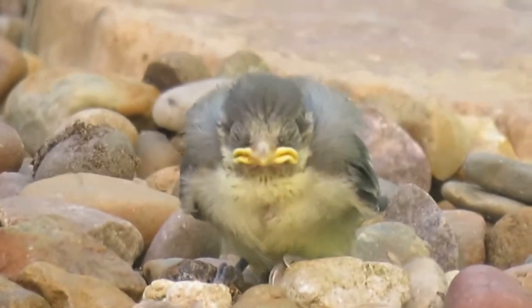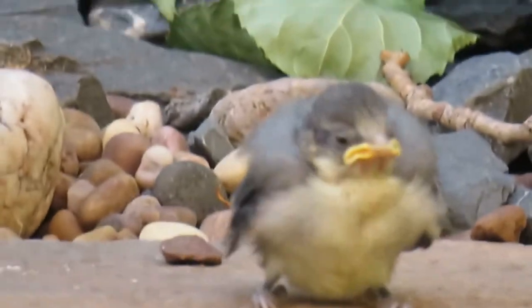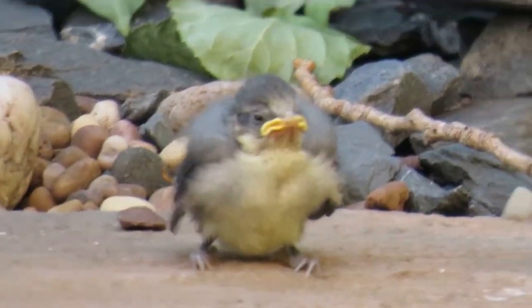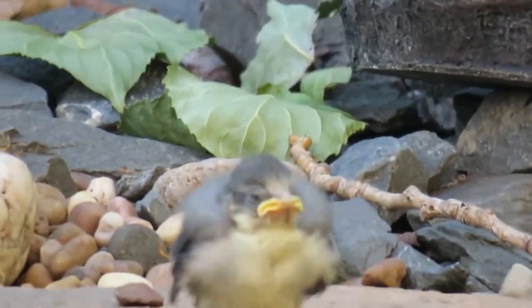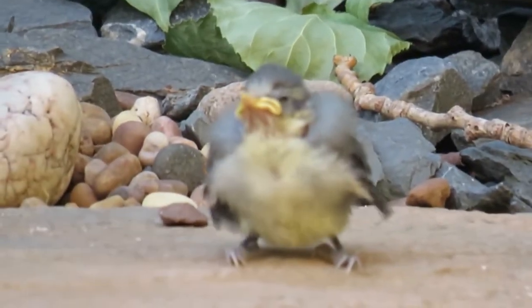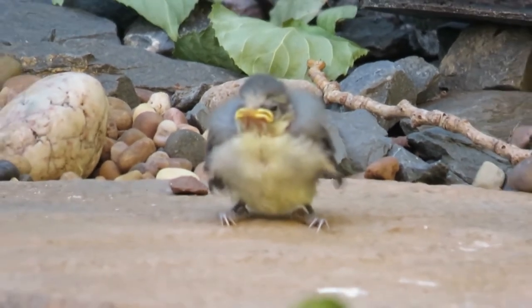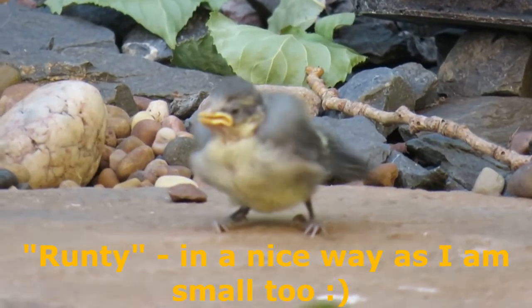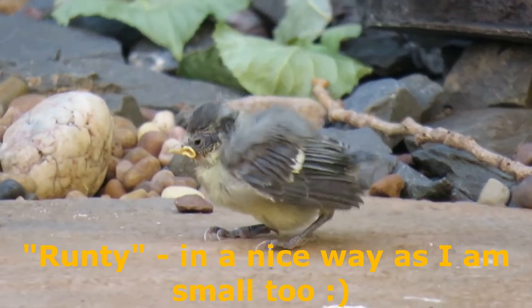Hi everybody, I hope you're all well and welcome to this how-to paint a baby bird time-lapse video — specifically how to paint a baby blue tit. At the beginning of June this year we had three baby birds hatch in our garden, which is so adorable, including the tiniest one here which we nicknamed Runty — literally the smallest we've ever seen in our garden.